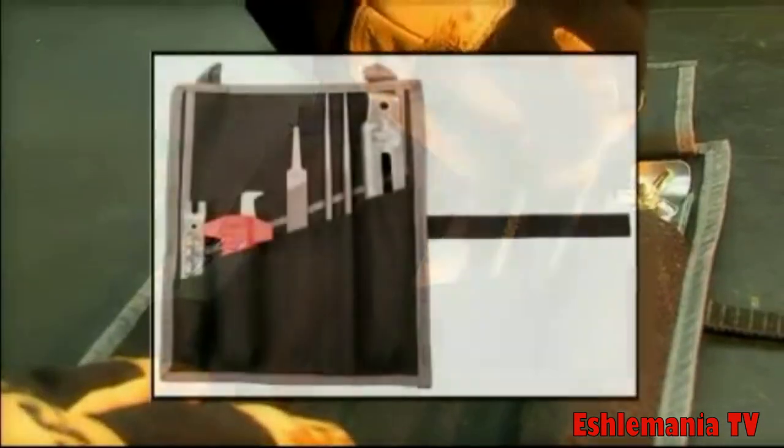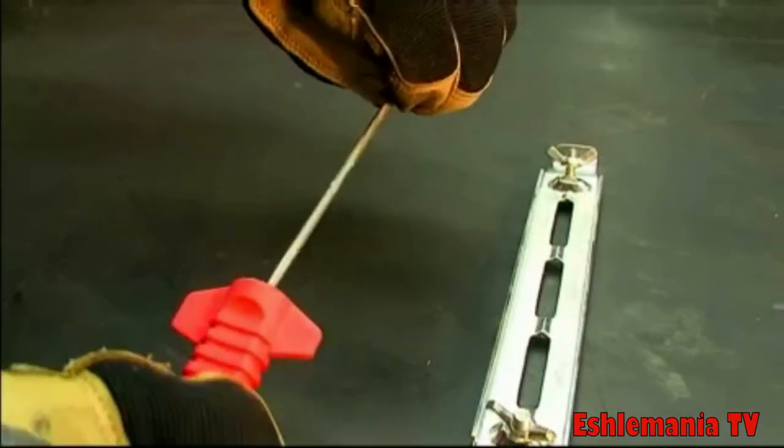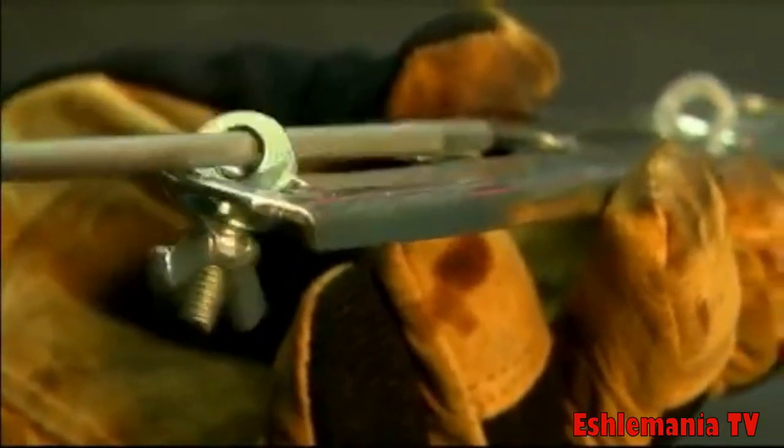The ECHO sharpening kit is simple for anyone to use. To assemble the file guide, insert the file into the file handle, slide the file into the eyelets on the file guide, and tighten the wing nuts.